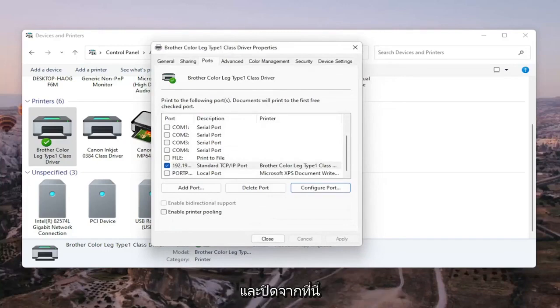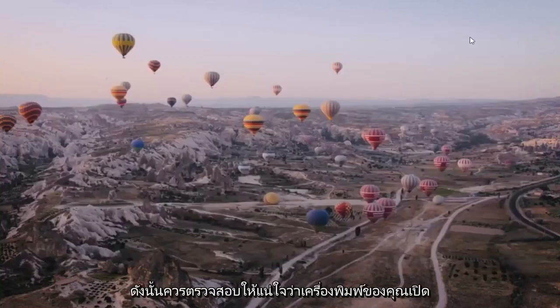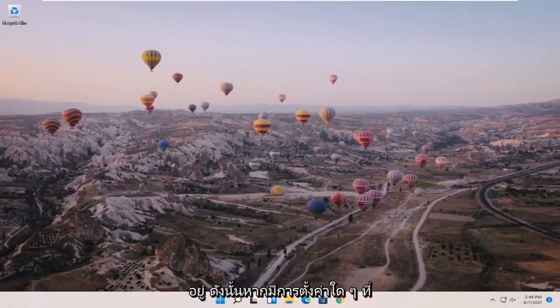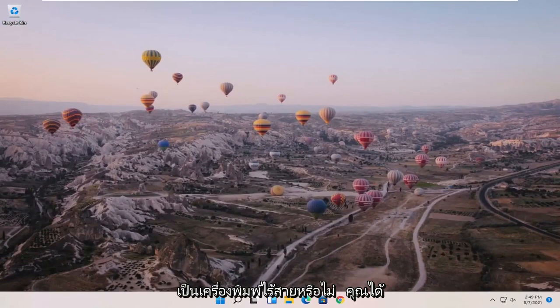Once that is done, go ahead and close out of here and restart your computer and printer — that should hopefully be about it. Also make sure your printer is turned on. If it's a wireless printer, make sure you've entered your Wi-Fi credentials into it so everything can sync up. What I just showed in Control Panel under Devices and Printers should resolve the problem.